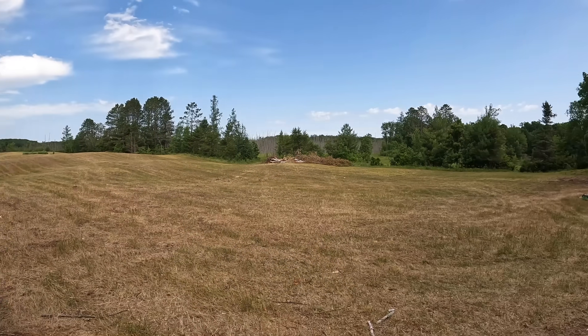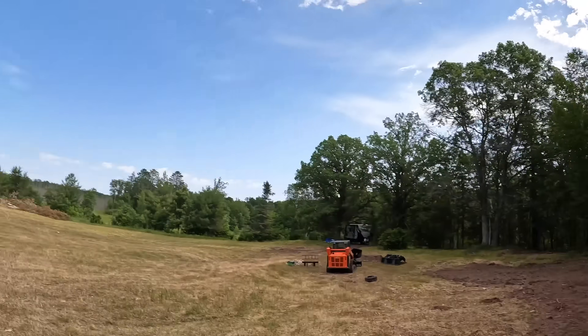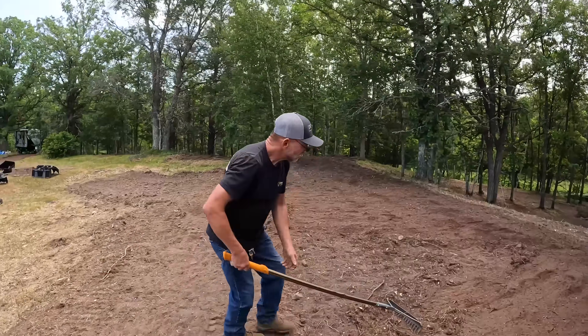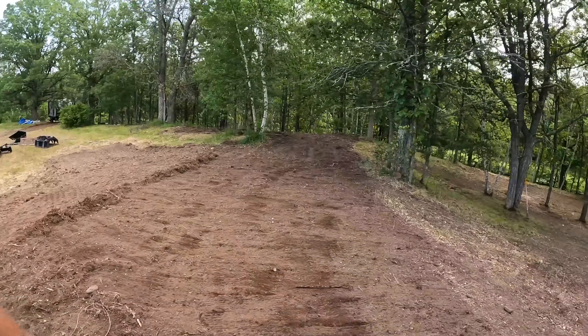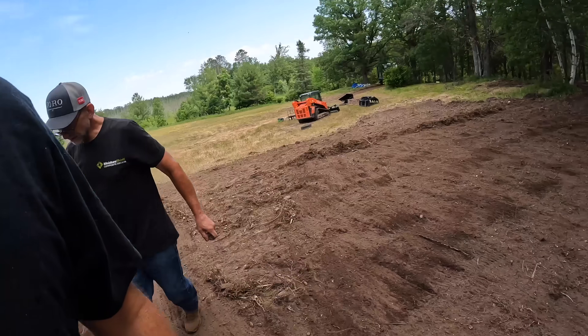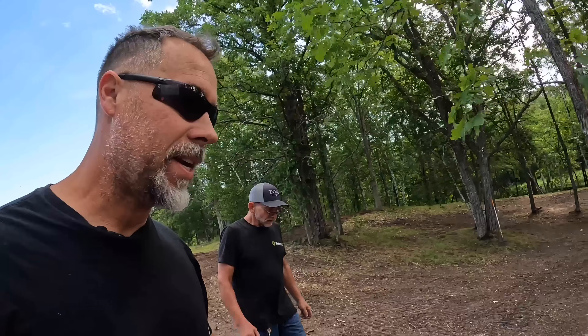There are no power lines above us, no power lines below us, and we're out in the middle of nowhere building a new site. We're going to show Frankie the first — well, world's only — solar-powered chainsaw, and I say that with a little bit of a grain of salt.